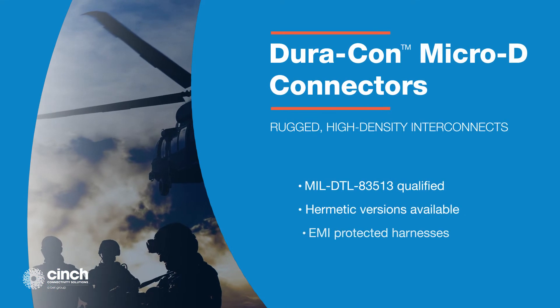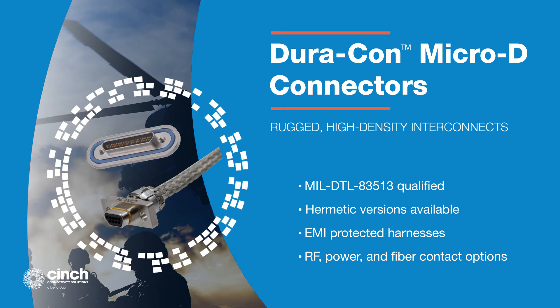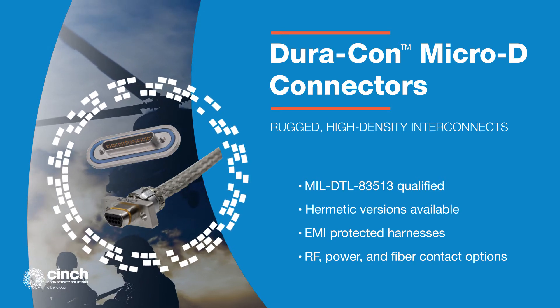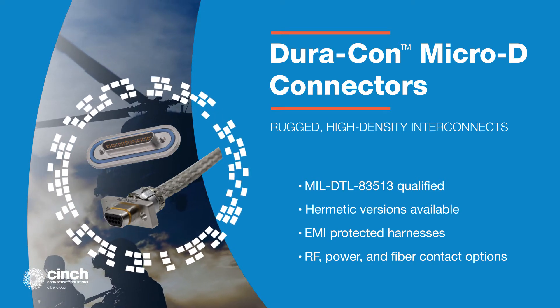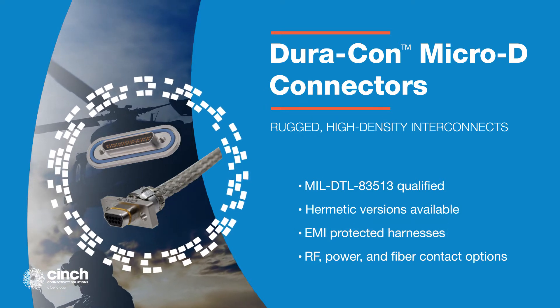Cinch Duracon Micro-D connectors are rugged, high-density interconnects that combine high performance and maximum reliability while minimizing weight and space. The durable aluminum shell provides EMI shielding, while the D-shape provides polarity and improved installation reliability.